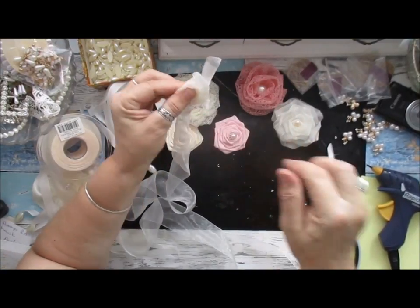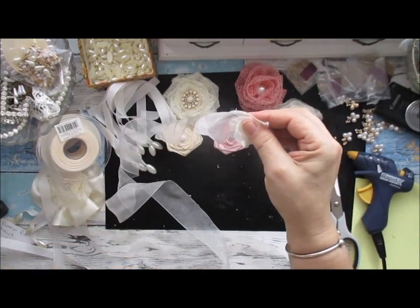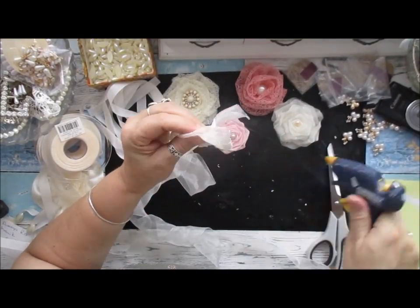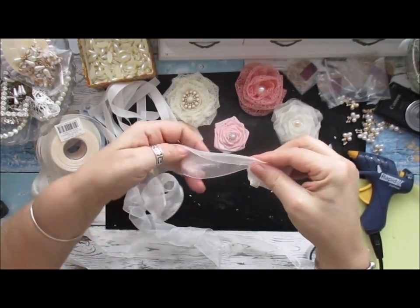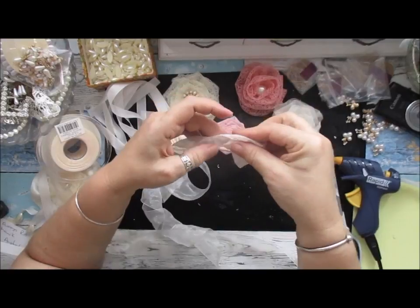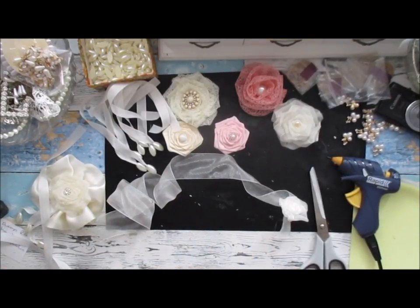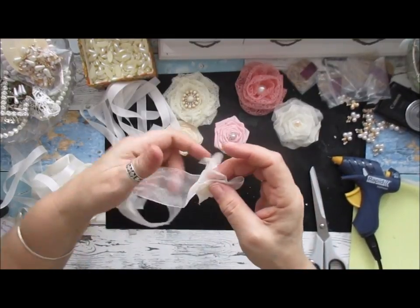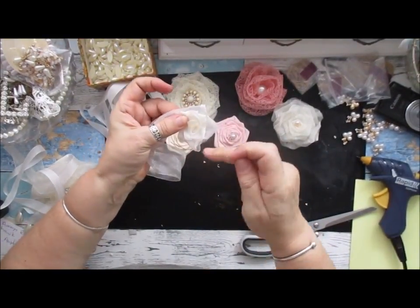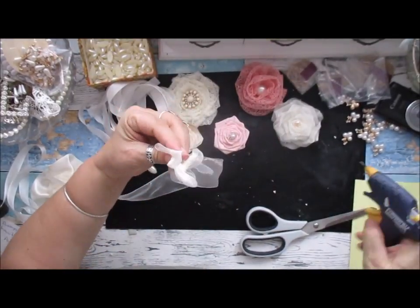I kind of manipulate it using these fingers mainly. Now I'm starting to curl it myself to be honest. I'm just going to cut some of this because I don't want all of this on - it's just easier to manage. I like the way I've done mine because I've done it in a slightly different way. I'm actually manipulating mine into a curl, into a swirl or whatever you want to call it.